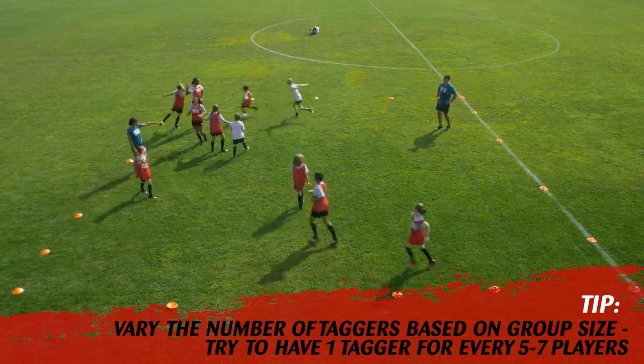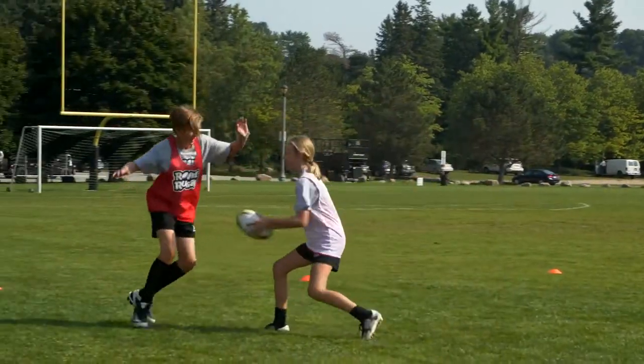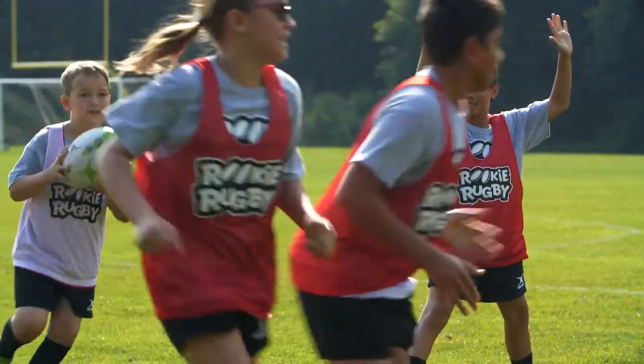Players without rugby balls must move around the grid and avoid being tagged. Once a player is tagged by the rugby ball, they are frozen. They stand in a strong position with their arms in the air.